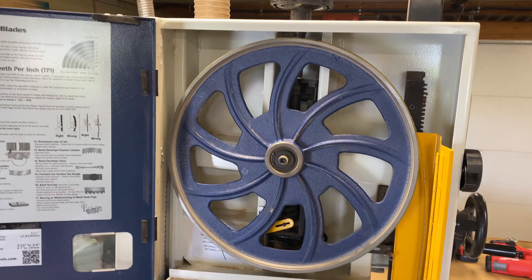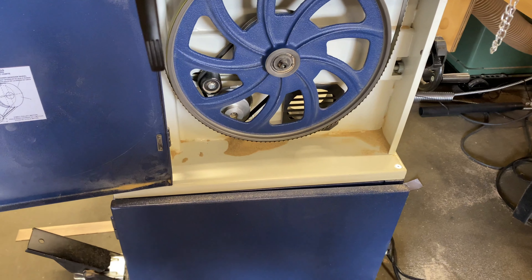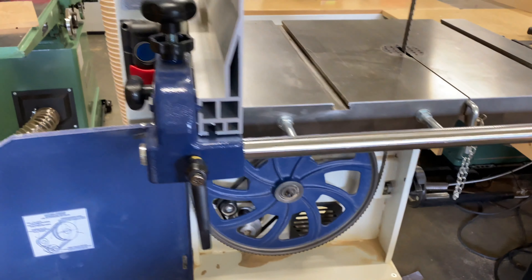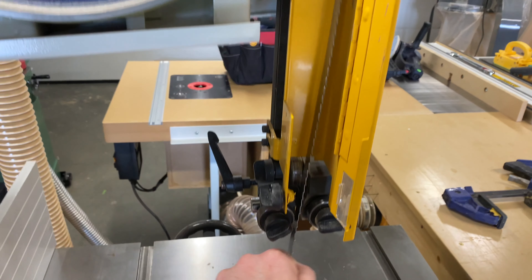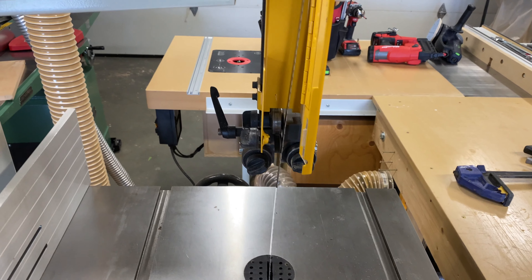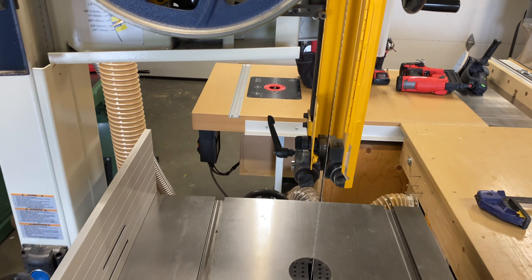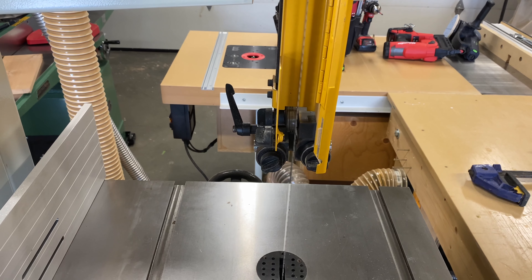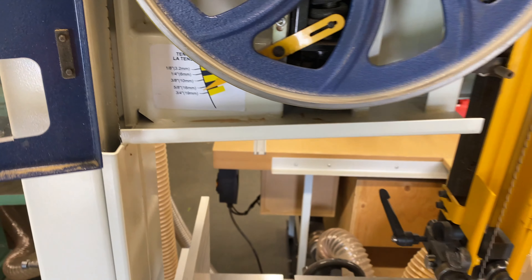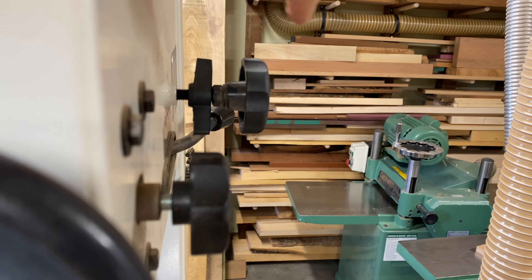Let's pretend you're changing out your blade and starting from scratch. I'm not going to ignore the lower section, but there's really not much you need to do down there other than set up the guides once the blade is tensioned. Right now we're completely loose — we just fit a brand new blade on there. We'll add tension to the blade; this won't be our final tension but it'll be pretty close. Most people say the tension gauge is useless — I'll show you a different way to find the perfect tension. All bandsaws have some kind of wheel adjustment.